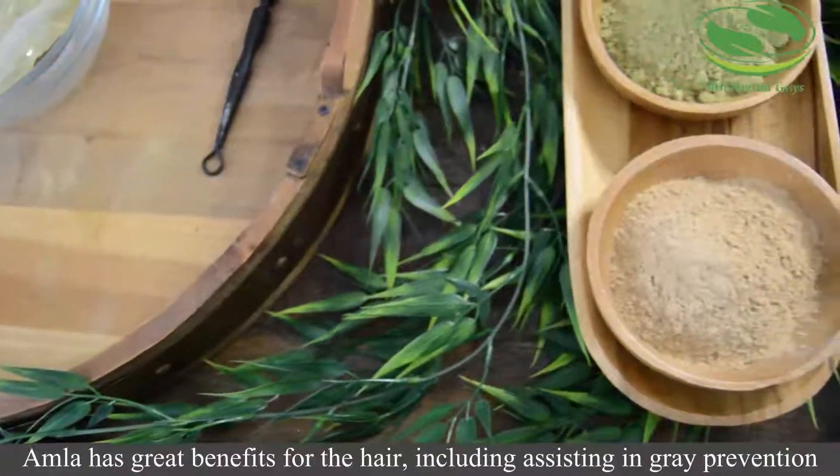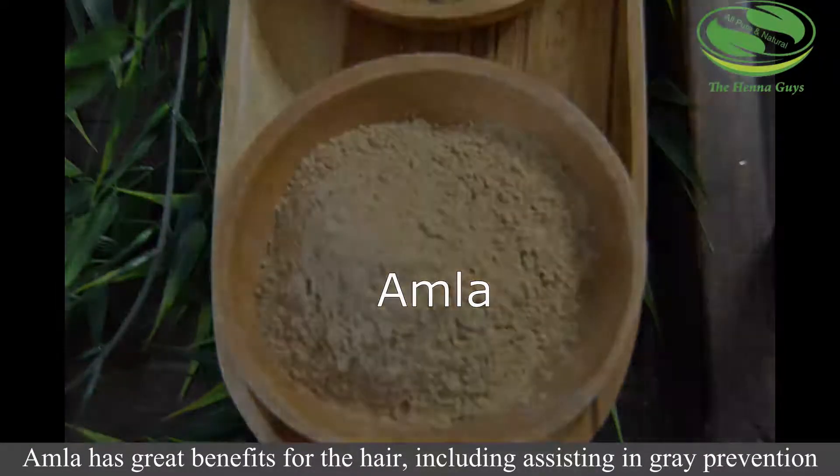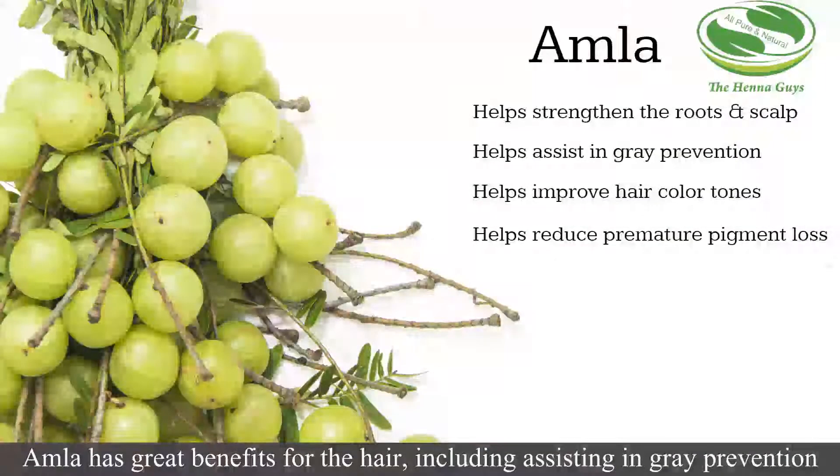Amla has great benefits for the hair, including assisting in gray prevention, improving hair color tones, helping reduce premature pigment loss, and helping strengthen the roots and scalp.